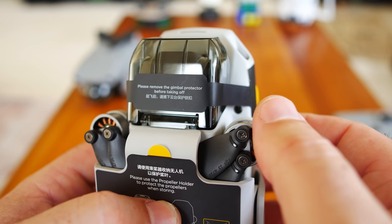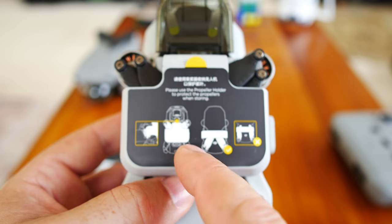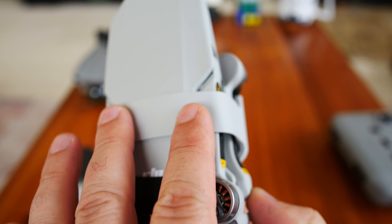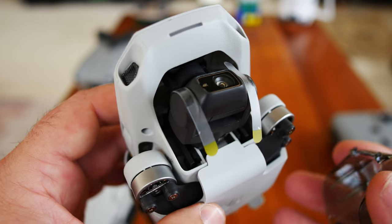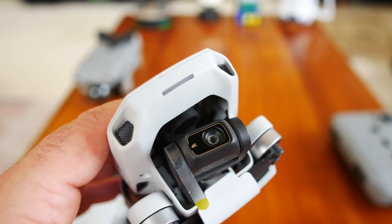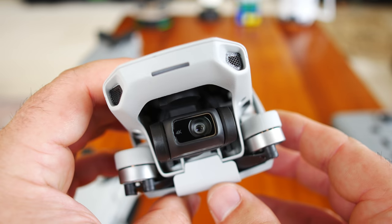Please remove the gimbal protector before taking off, of course. And remove this little shipping sticker. They're calling the wrap the 'propeller holder' — it also protects the rear propellers. The rear propellers are latched with paper right now but go in here when you undo this. The gimbal protector kind of just fell off, so we have that off. Let's take these little protective pieces off — some of the sticky has come off from shipping. Make sure you take all of these off, otherwise your gimbal and camera won't work right.